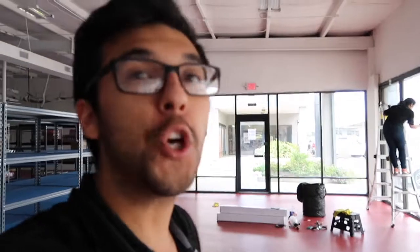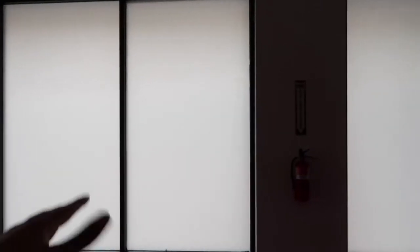I just want to quickly update you on what we've done already. Let me show you around on how the frost tint is coming out. As you can see, you cannot see out whatsoever, and it's the same on the other side — it looks exactly the same. It's like a white finish; this is called a white frost or matte film. It's great for privacy.